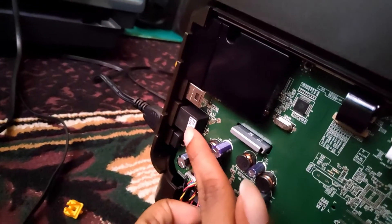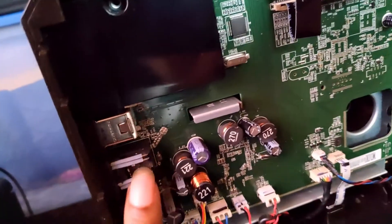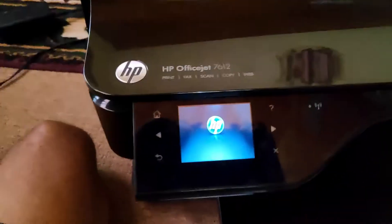If you remember from the last video — this is the board for the 7612 and this is the board for the 7610. There are the boards; you can see the difference between them. Now I'm putting the 7610 board onto the 7612 to see what happens.